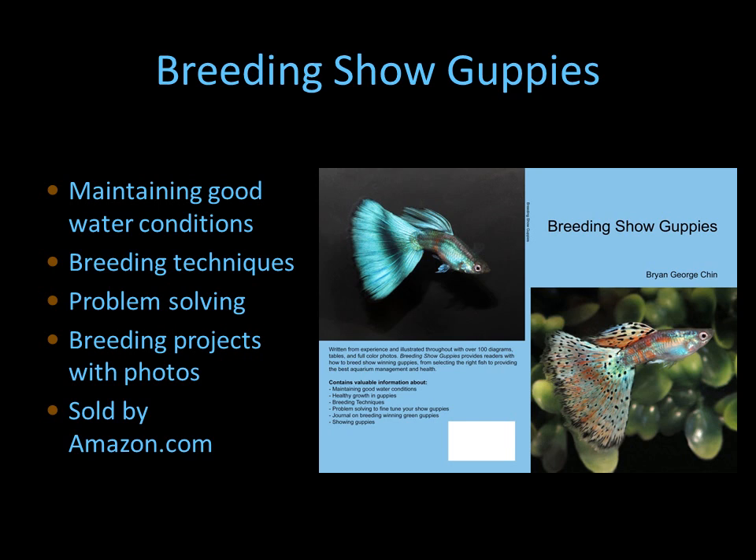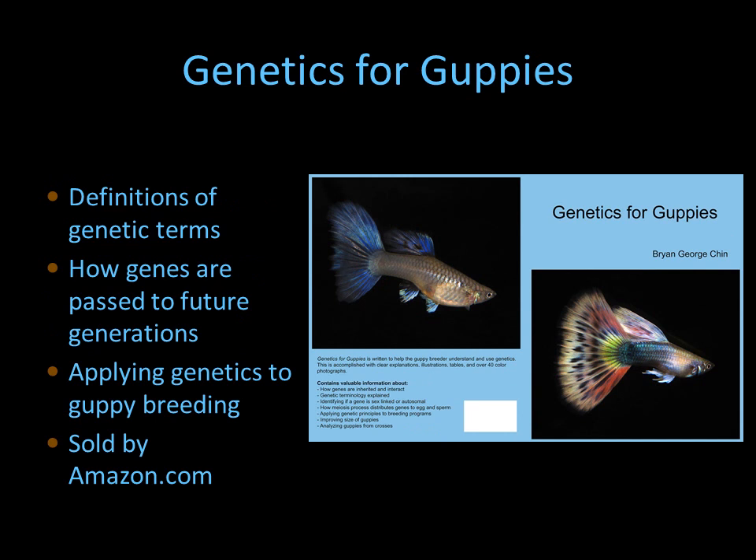If you want to know more information about breeding show guppies, I have a book on breeding guppies covering breeding techniques, problem solving, and some of my breeding projects, sold on Amazon. I also have a book on genetics if you want to go deeper into the breeding of fancy guppies, also sold on Amazon.